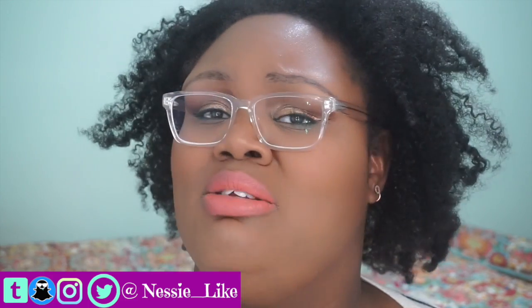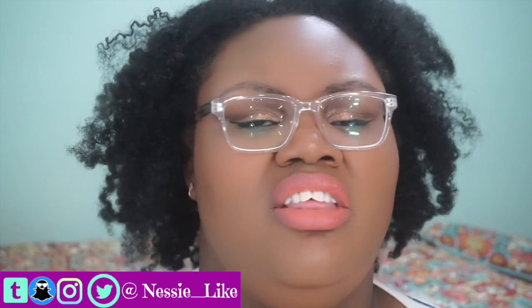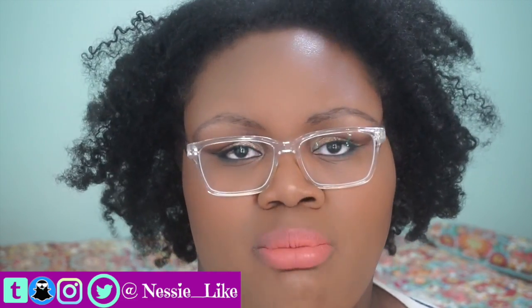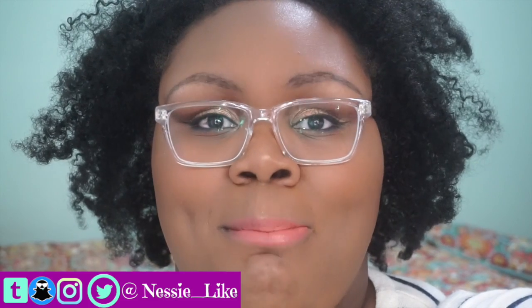Well, I know this was kind of long. Remember to subscribe, comment, like, thumbs up — do all that. Anything you particularly want to see, have any questions — I'll try to include as much information about the product in the info box throughout the video. Like I said, I ramble — I always ramble. But y'all have a good blessed rest of the day and week, and remember that Nessie loves you. Bye.